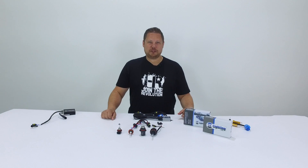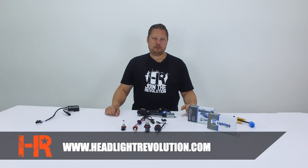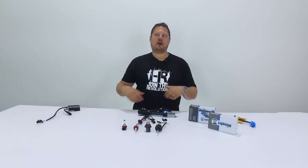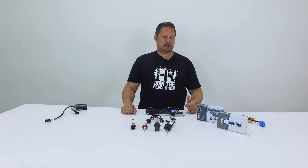Hey guys, I'm Chris with Headlight Revolution. You can find us online at www.headlightrevolution.com. In this video I'm going to teach you all about dual beam, also known as Bi-Xenon, HID conversion kits.